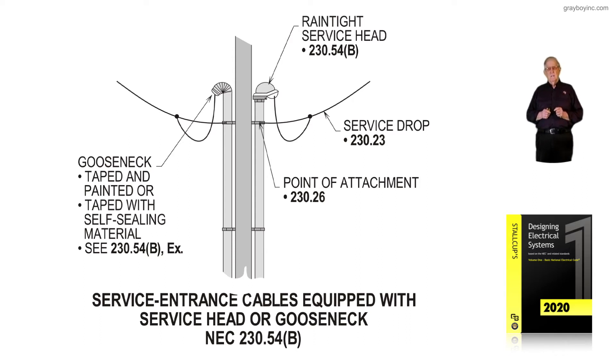In my younger days dealing with cable on some of the dwelling units that we had either designed or wired, we would take a cable and bring it up and gooseneck it so that the cable was in a weatherhead-type configuration.